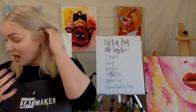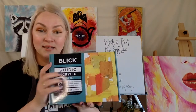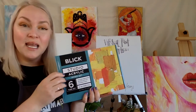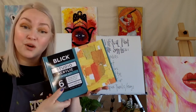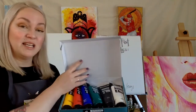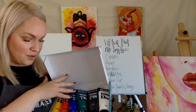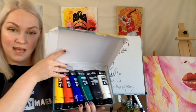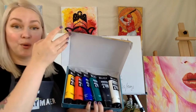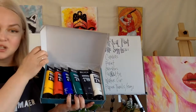We need paint. What I recommend is student grade acrylics. This is a fantastic set from Blick — it runs about $22 to $25. It's got a great combination: white, black, sap green, ultramarine blue, cadmium red, and cadmium yellow. These are four-ounce tubes, so it's enough for quite a few projects and it's a great value.